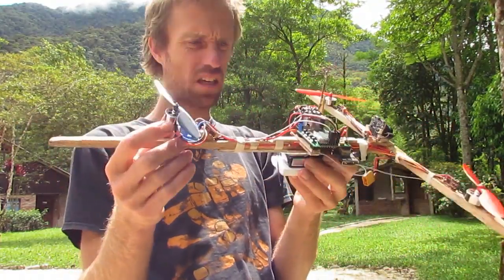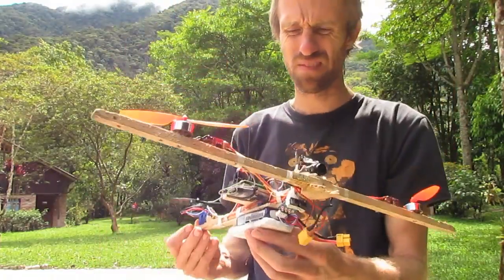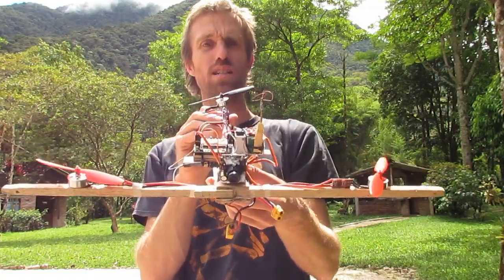I think I'm ready to start experimenting with FPV. There we go — watch this space.